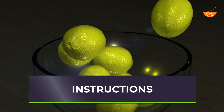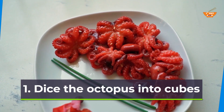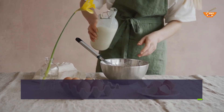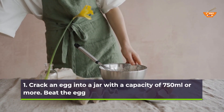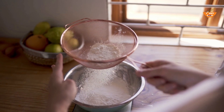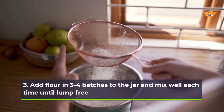Instructions. First, dice the octopus into cubes. Making the takoyaki batter: Step 1 — crack an egg into a jar with a capacity of 750ml or more, then beat the egg. Step 2 — add dashi stock and soy sauce to the jar and mix well. Step 3 — add flour in 3 to 4 batches to the jar and mix well each time until lump-free.